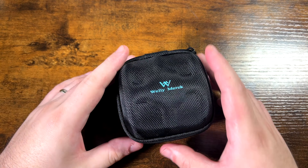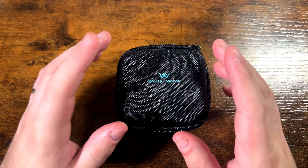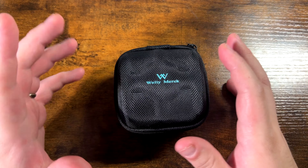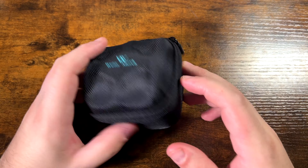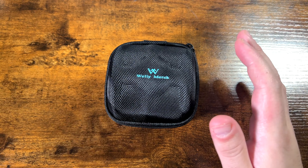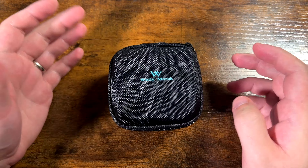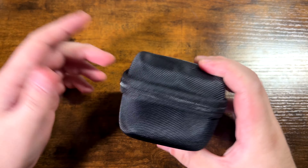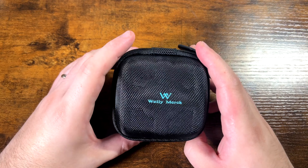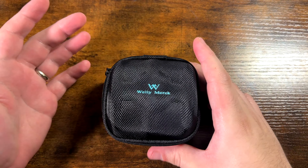Hey everybody, welcome back. Here we are with another Welly Merc — but funnily enough they sent me two more watches. They are rebranding as WM Watches, going by Wrist Movement going forwards. All of their branding on what they're currently selling still says Welly Merc, but they are now going by Wrist Movement. They do have some new models out that I was intrigued to check out. I don't make any money off of these — they just sent me the watches to review — so I'll give them an honest opinion. The last two they sent me, I liked one and didn't really like the other.